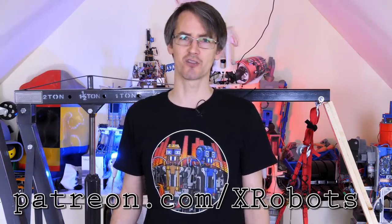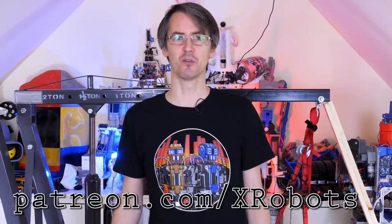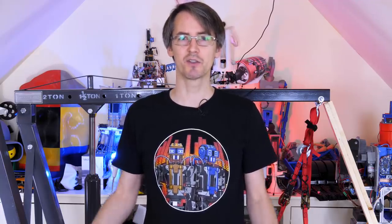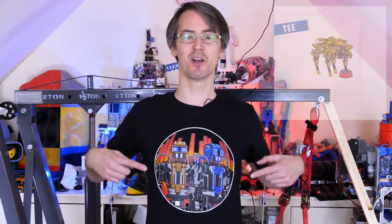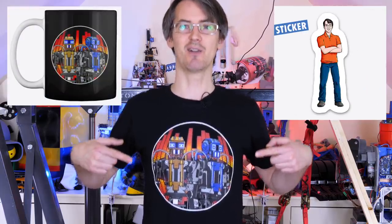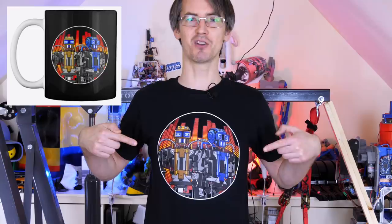This video isn't sponsored, but just a quick ad for ways you can support the channel. I have Patreon — check out patreon.com/xrobots. I also have YouTube channel membership. There are affiliate links in the description including a two-month free trial for Skillshare. I also have my merchandise store where I sell t-shirts, mugs, bags, and socks, and I now have the new Performance Robots merchandise out.